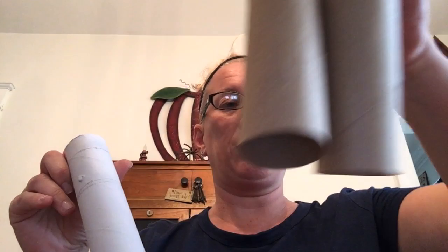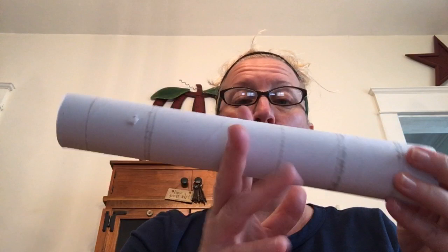Hi friends, it's Miss Rachel! We're back today to make binoculars using toilet paper rolls so we can do our bird watching. Or if you have a paper towel roll, you can cut it in half and make binoculars, or you can make a telescope.